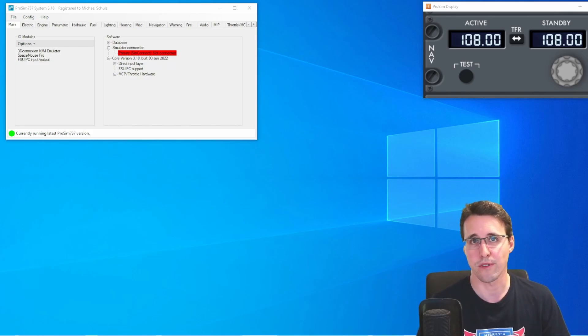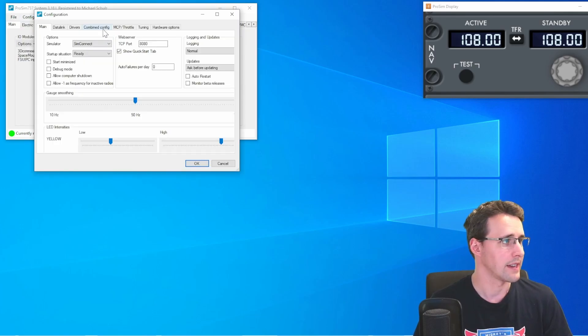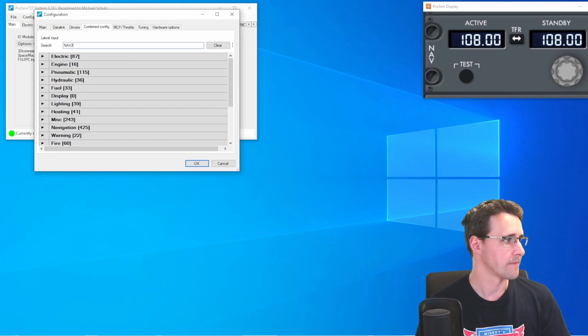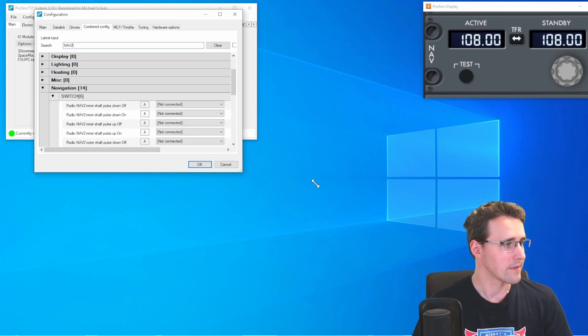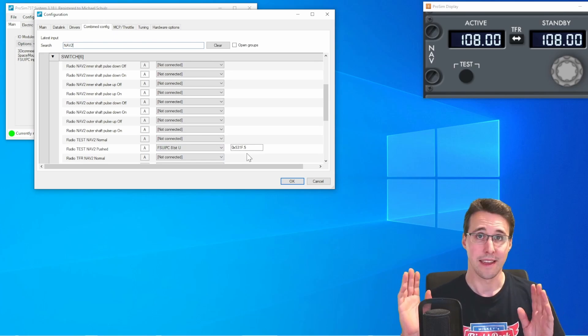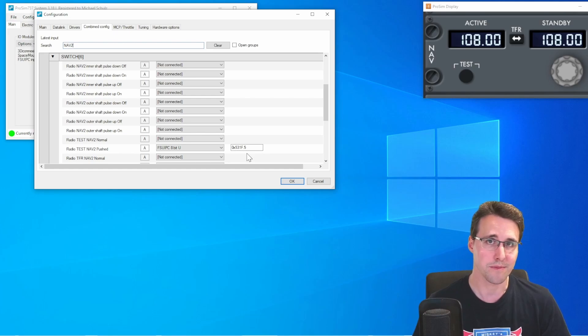Let's have a look at the configuration in ProSim first, because there will be a surprise for you. You will find all the configuration here under Config > Configuration, and in the combined config tab you can search for nav2. Here we have 14 results in the navigation category, and there we will find our value to configure under switches. Here we find the test button to which I already assigned an offset and a bit. And here comes a big surprise — this is the only configuration you have to do for this panel here in ProSim.